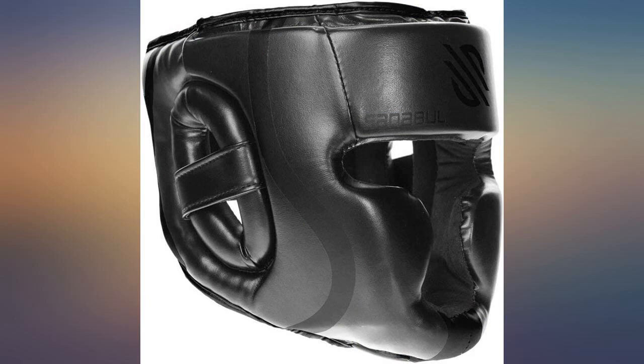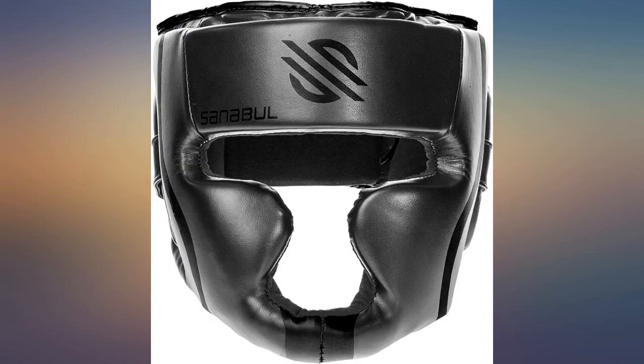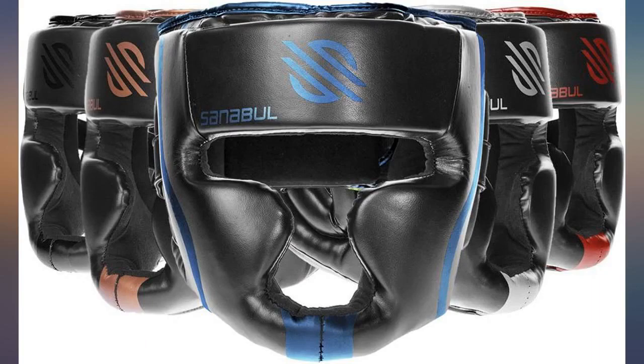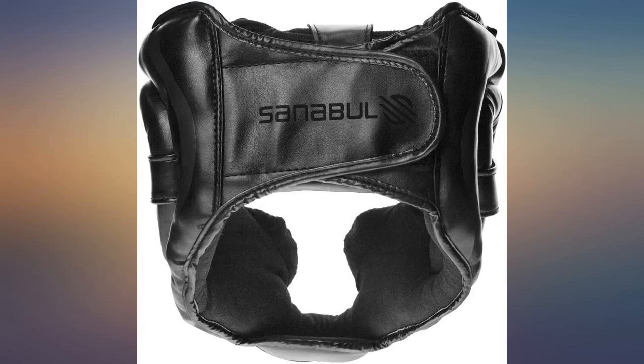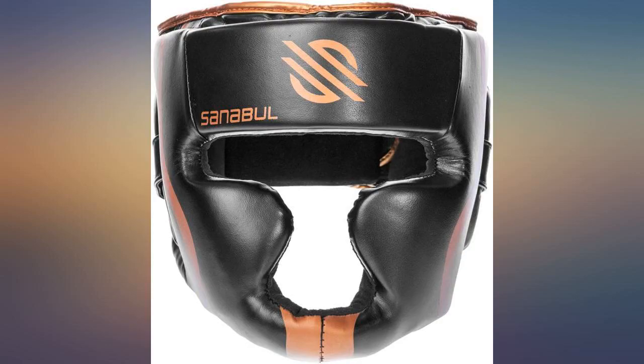Got one for my boyfriend and I so we can spar together — the headgear does the job and fits well. I've used this for martial arts sparring several times now and it's nicely fitted without being too tight. The padding is very good and getting hit in the head with it on isn't too bad at all. The visibility isn't great, but that's to be expected with the extra face padding, and it keeps my nose well protected.